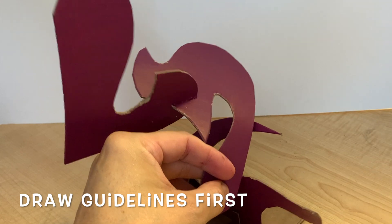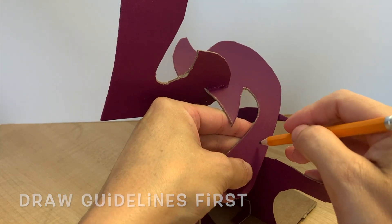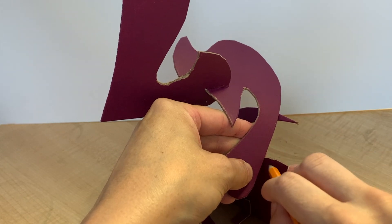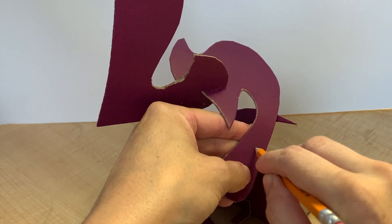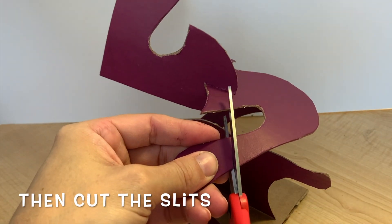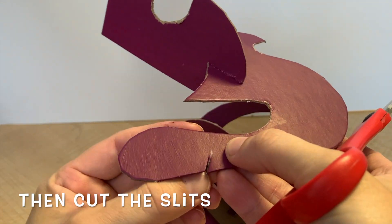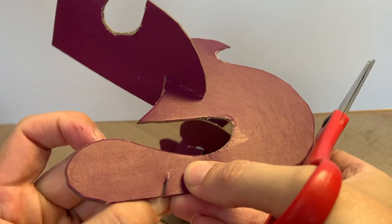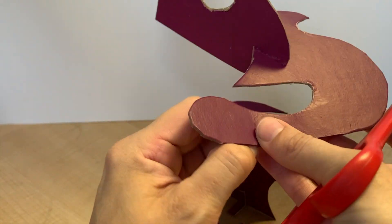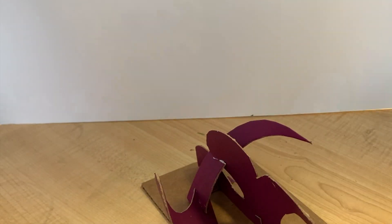Once I've figured out exactly where I want to slot them in, I'll draw my guidelines and make my slits. In this case, I want to attach this piece in two different places. This presents a unique challenge and I'm going to have to be creative with my problem solving.